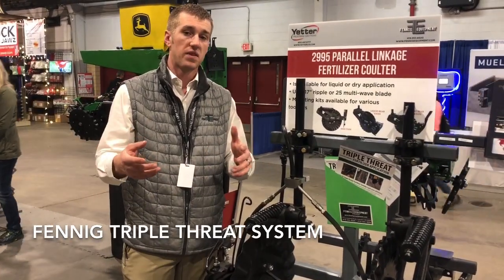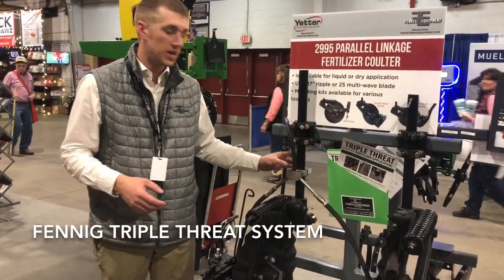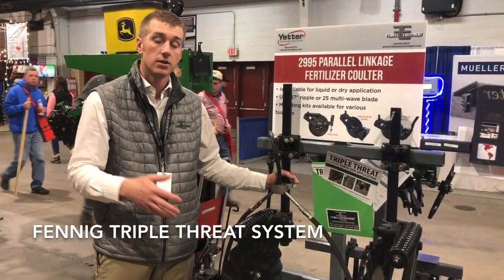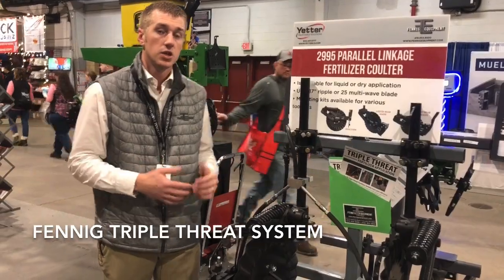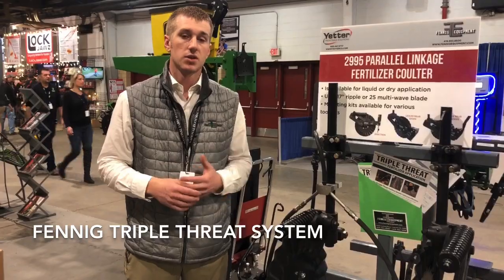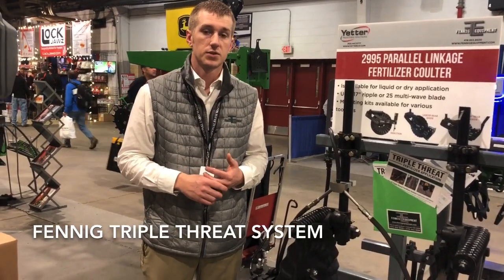So I urge you to call Fennig Equipment. We have these to fit all round shanks whether it's a Case, IH, DMI, Yetter, Climber, Fast — you name it. We can get the Triple Threat on your side dress applicator. Give us a call this spring. Thanks for tuning in.